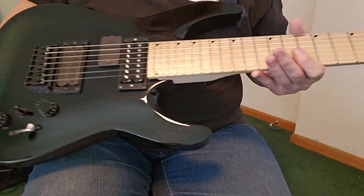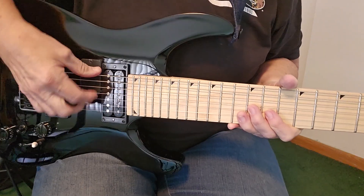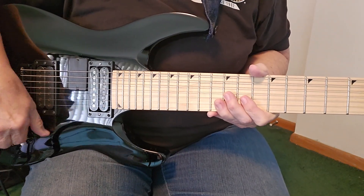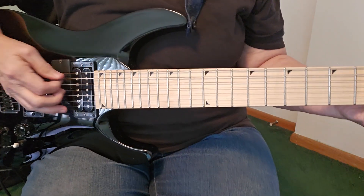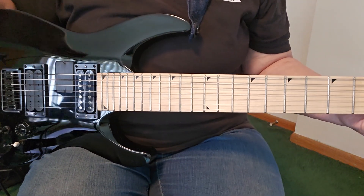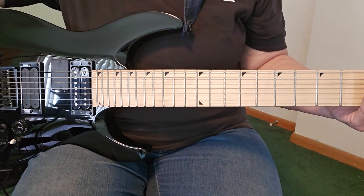This also has a separate pickup right here that goes with the bottom four strings. Let me shut this other one off, turn this up — it covers just the bottom three or four strings.